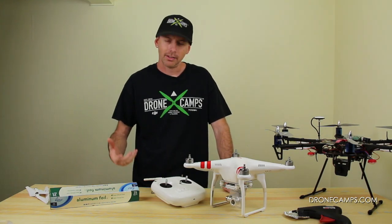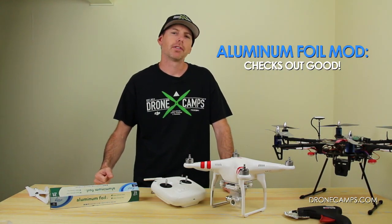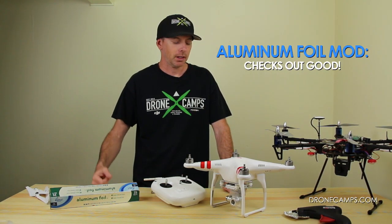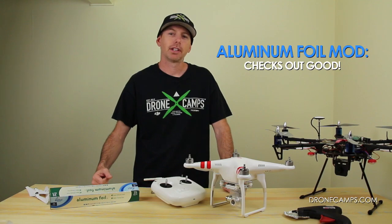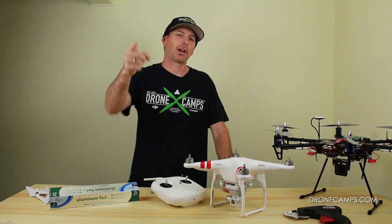With the aluminum foil we got around eight satellites max; without it we got seven — so the aluminum foil gave us one more satellite of connection. Give it a shot, try it yourself, and see what happens for you. I'm Justin Davis with DroneCampsRC — please click subscribe.